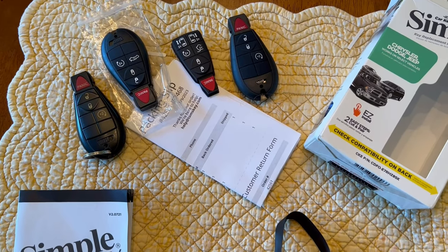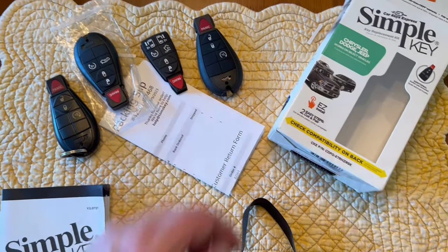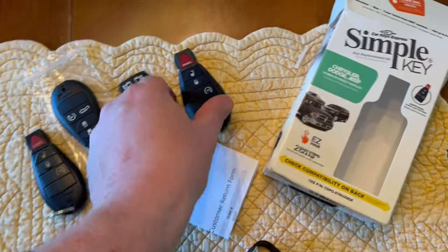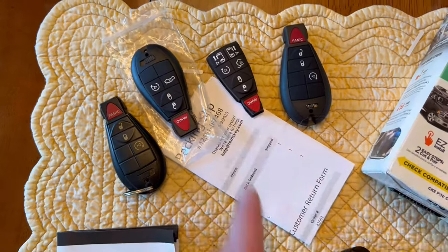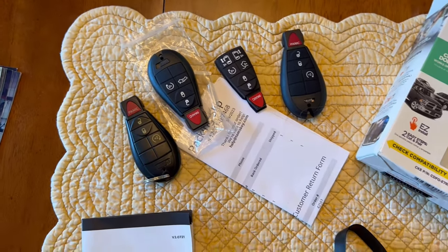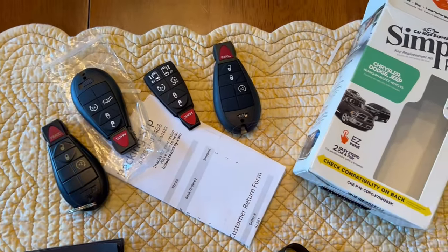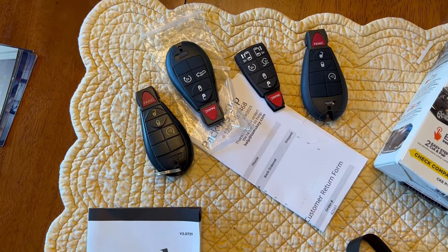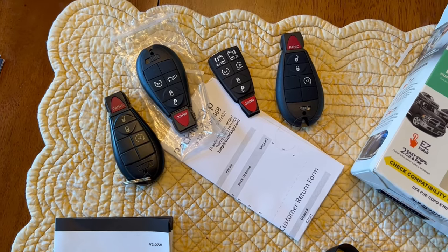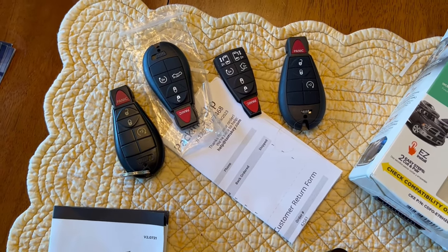Another $30 for the additional key fob that actually matches mine exactly — this is the one that came with it. I swapped those out — super easy to do. You pop it open, pull the rubber out, put the new circuit board in and close it. It took me about 30 seconds. So anyway, I'm going through the process of activating and pairing the keys.